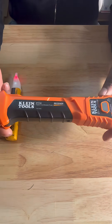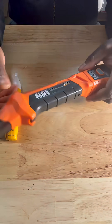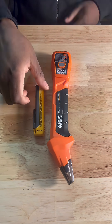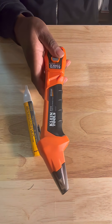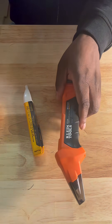Then we got the Klein Tools ET310. Both serve different points and can be used for different purposes, but for the most part the Fluke is going to be used to test the voltage and the Klein Tools is going to be used to find the breaker box. Let's get into it without further ado.